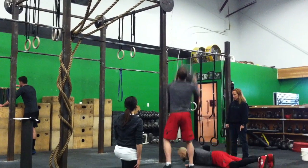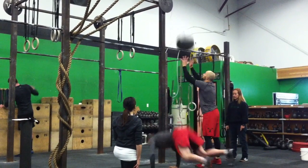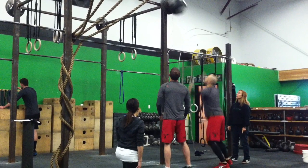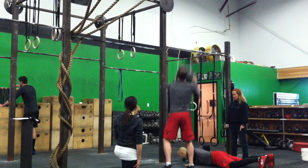Here is what it looks like when a few good reps are done in a row. A good rep starts with the ball in hand, hip crease below the knee, at which point the ball will go up and hit the target, and then the chest will hit the deck. That's when a good rep is counted.